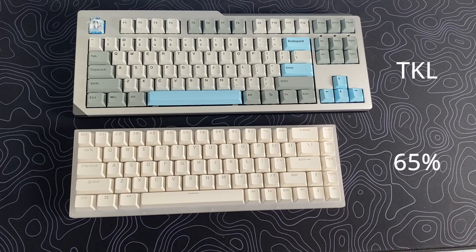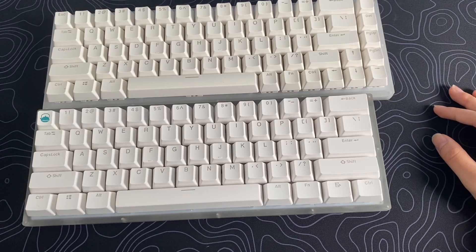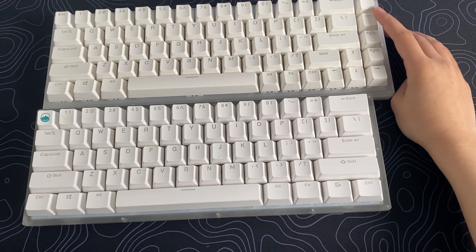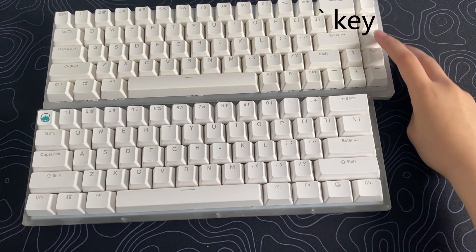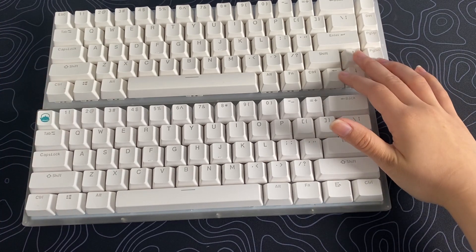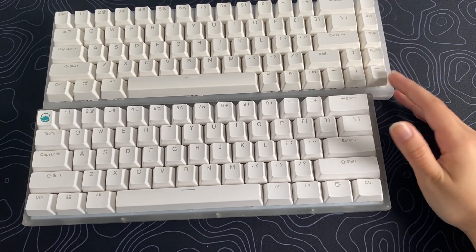Anything to the right of the enter key as well as the function row is removed by the 65% form factor. So as you can see, you have your own dedicated arrow keys, page up and down, delete, and whatever this key is right here. I just like the 65% layout more because it's really convenient since I use the arrow keys a lot.